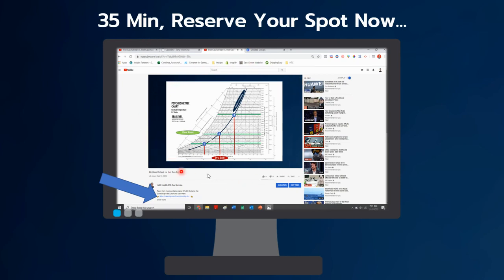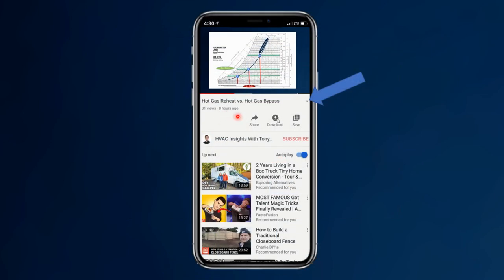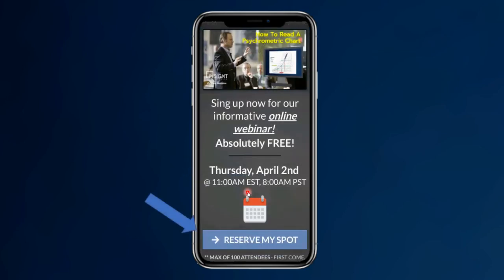If you're watching this on your laptop or desktop, just click the little blue link below here — it will take you to a reservation screen showing the most current available date. It will just ask you for your name and email to sign up. If you're on your cell phone, hit the down arrow to expose the link, click on it, and it will take you to the same sign-up page.